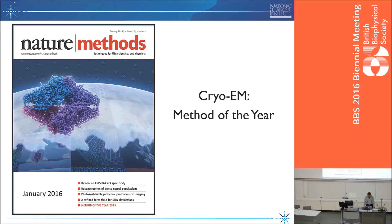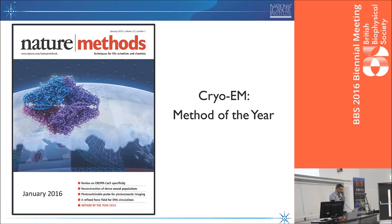Some of you may have seen that Nature Methods chose to highlight cryo-EM as the method of the year this year in January's issue. It features a polar ice cap with beta-galactosidase floating on top. But if you read the legend, it tells you this is Nature's method of the year for 2015 — so this is already last year's method. We have to wait and see what happens in 2016. As Richard has been mentioning, it certainly has caught many people's imagination.